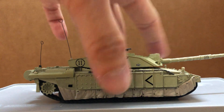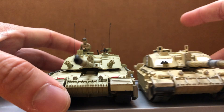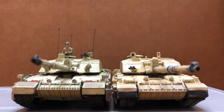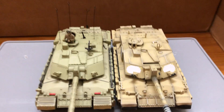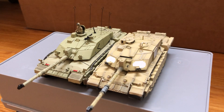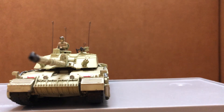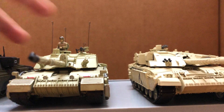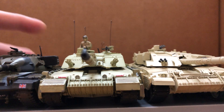And let's compare with the Dragon Armour Challenger 2. And here's the Challenger 1 from Easy Model and the Chieftain from Amarcom.